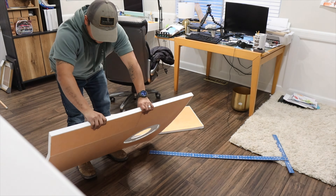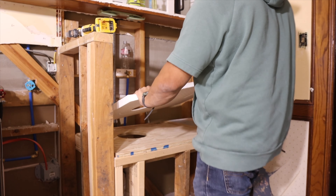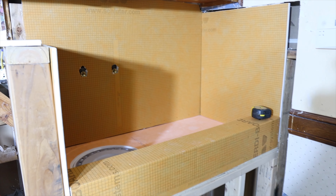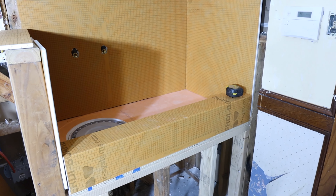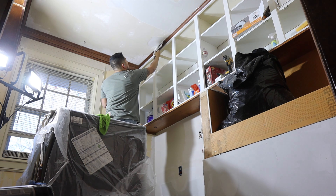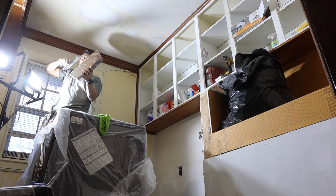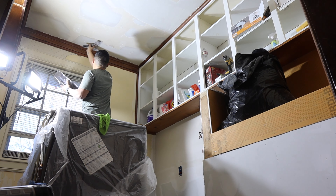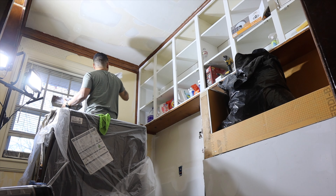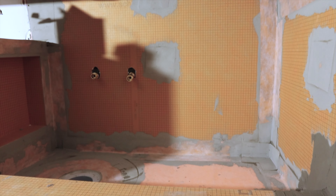Next we installed our shower system — we used the Kerdi shower system to make the sink waterproof. We basically built a mini shower where the sink is. Once we had the rough layout, we attached everything and sealed all the seams using mortar. This is my first time using the Kerdi system, so I don't want to get into too much detail, but there are a lot of resources online. We also did some skim coating to fix the ceiling, so all of this could dry overnight.